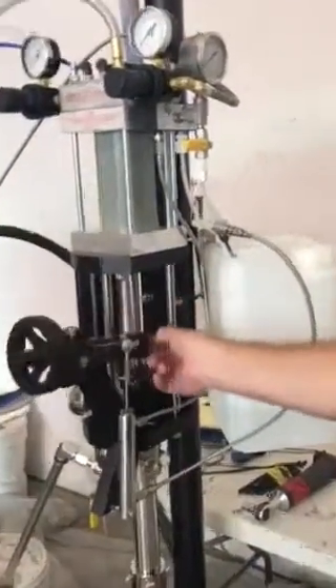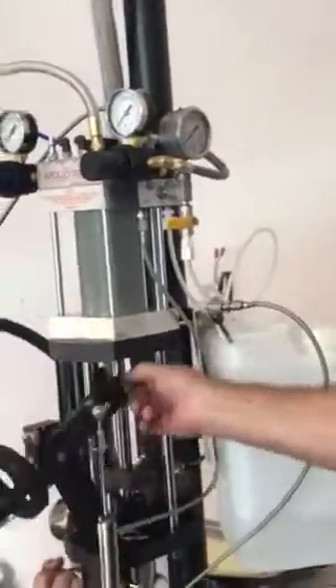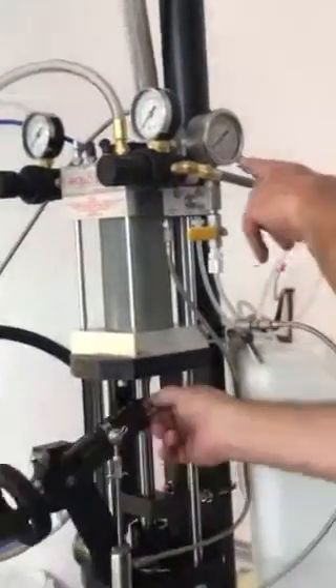Now we are priming all the way out to the gun. This gauge — I'm going to go ahead and pump it up. Keep pumping. I'm also looking to make sure I'm pumping up all the hoses until we start to see pressure build.